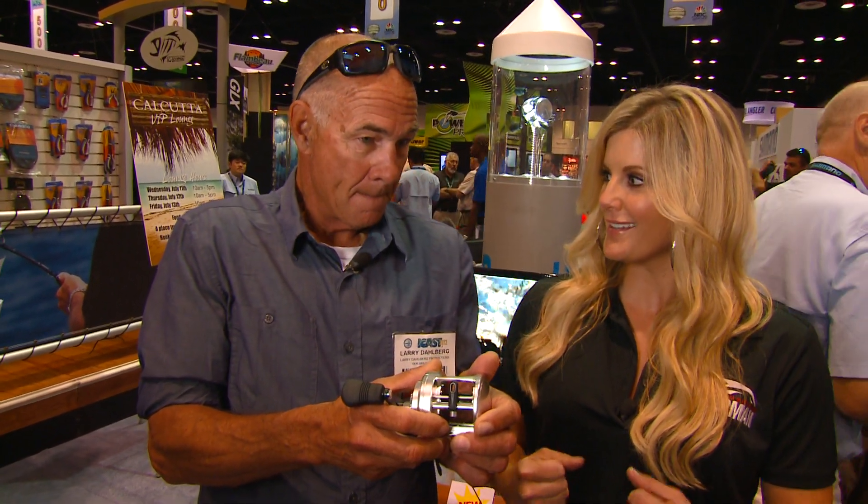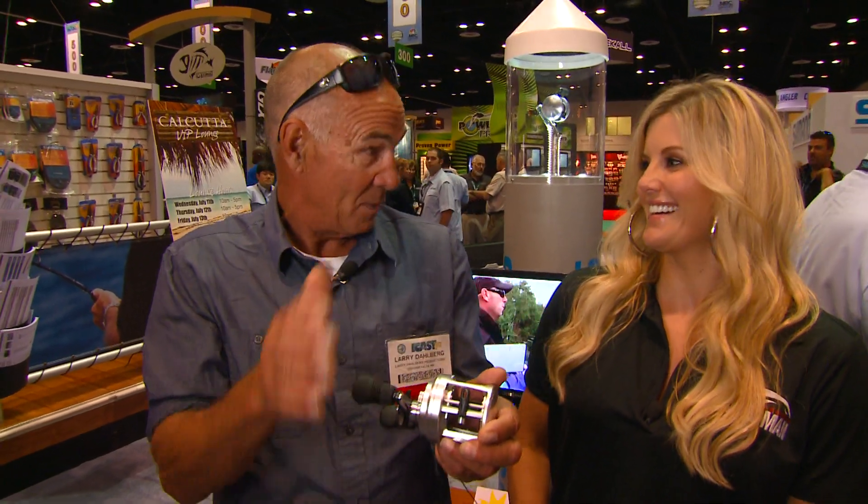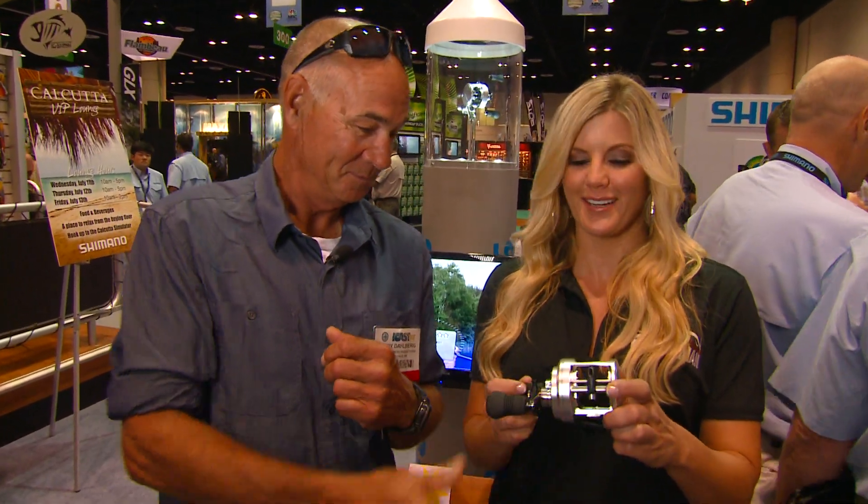That saves your back in the long run and your sore muscles when you're catching those big fish. It saves your back, your front, both sides, top, and bottom — it saves you all over the place with the new Shimano reels. We're going to have more for you all week, so tune in to ICAST 2012.